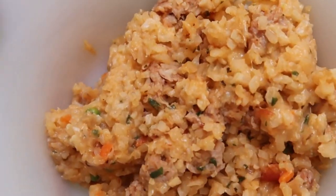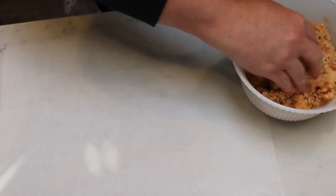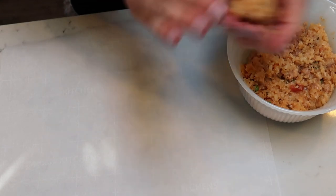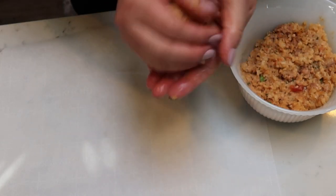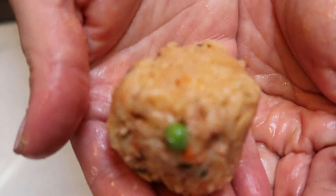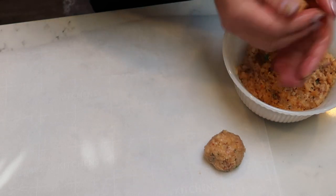Once your cauliflower rice mixture is nice and cool, grab a sheet of parchment paper. We are going to take our mixture and roll it into six balls, making sure they are as even as possible — about a quarter cup of the mixture each. They actually hold their shape really nicely because of the cheese. Once rolled, set those aside, and then we're going to dip them in our egg, cheese, and breadcrumb mixture.